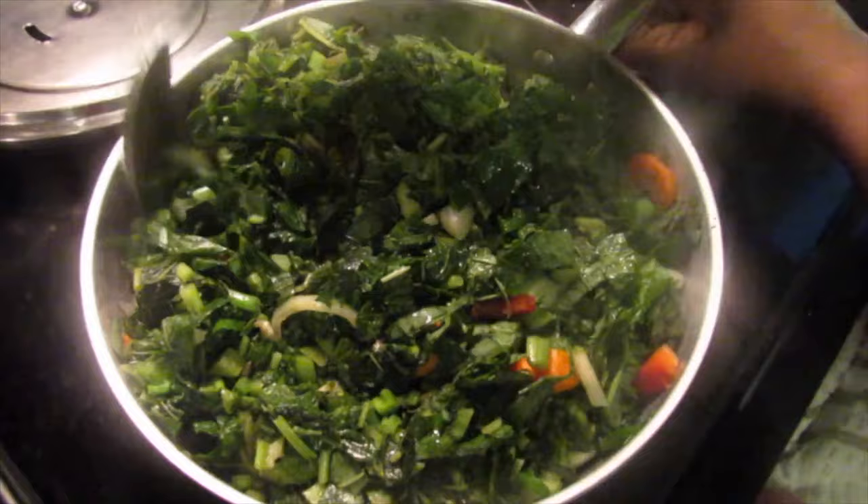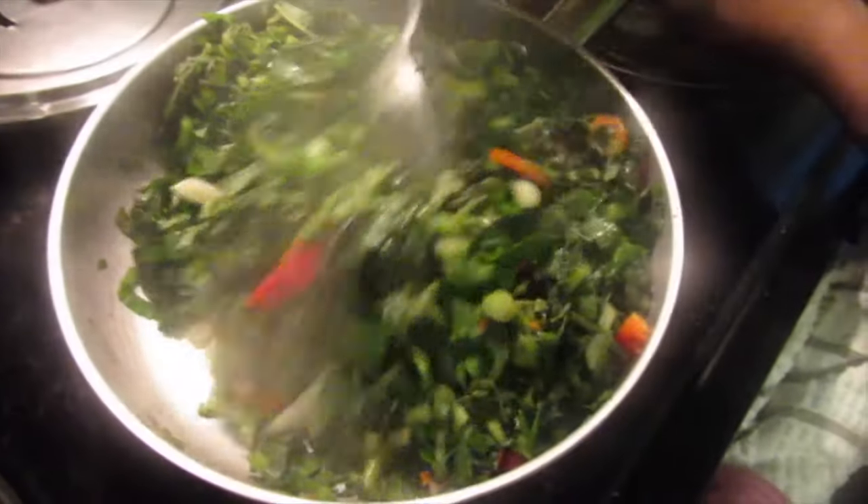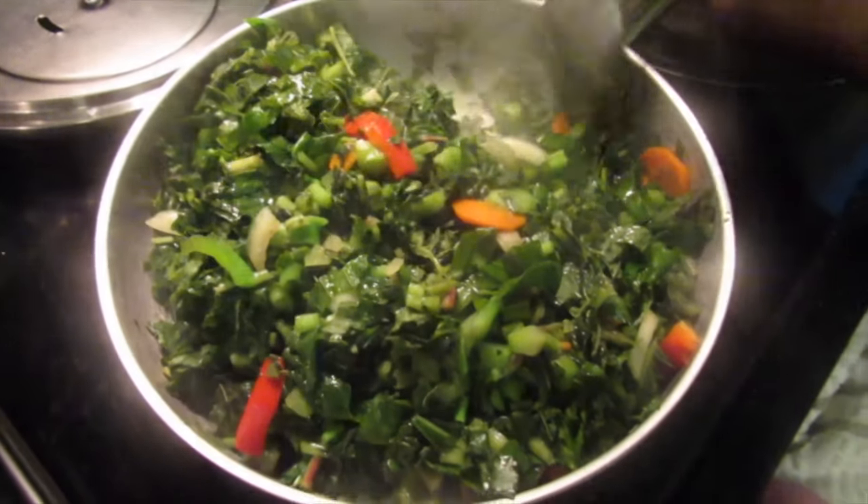So halfway through you can check your kalaloo, give it another stir, and if you need to, adjust the taste to fit your liking, okay.